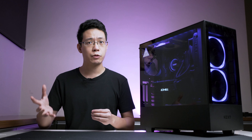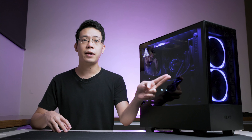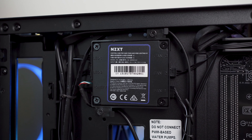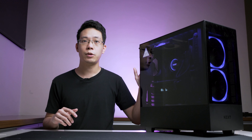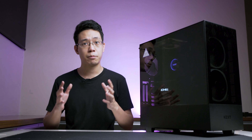Hi guys, Kelvin here. The NZXT H510 Elite is an alter ego compared to the standard edition. It emphasises the design language further by having dual-sided dark-tinted tempered glass, two 140mm RGB fans on the front, the Smart Device 2 controller hub, and an LED strip to provide some underglow into your PC hardware, plus a single 120mm fan on the rear — all at the $150 price point.